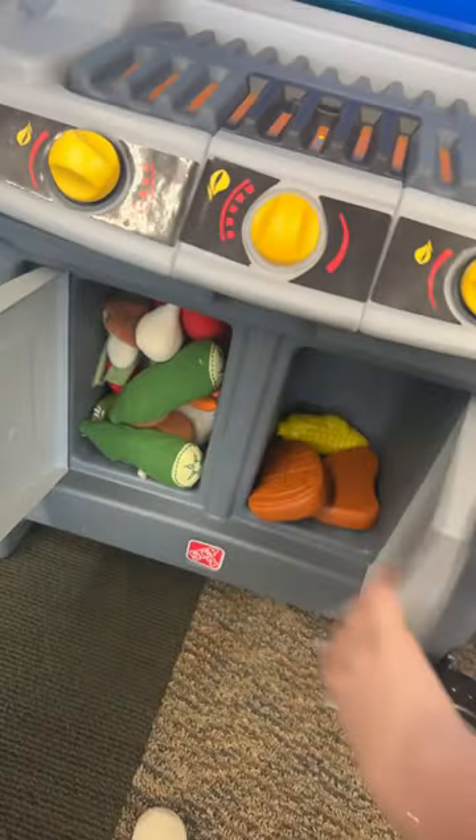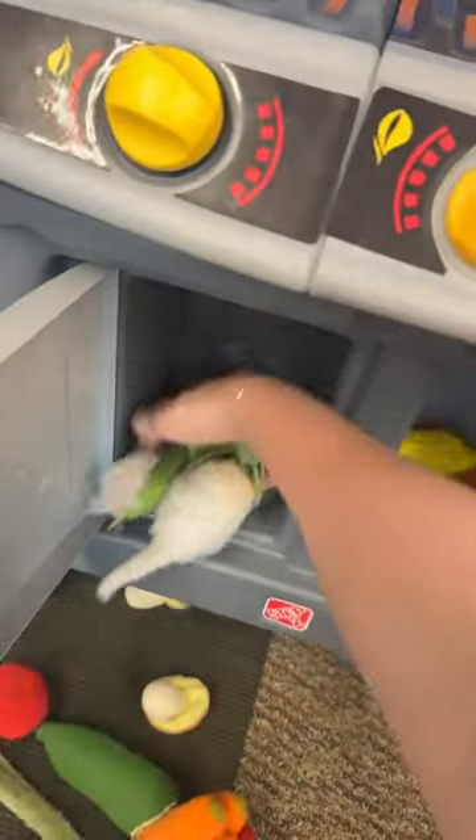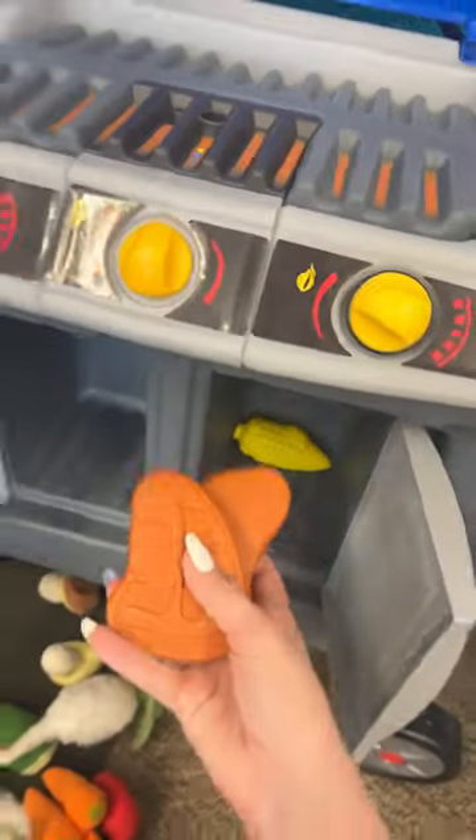They are shoving so many things in here today — obviously they are loving it. But look at all of the fun accessories it comes with. I'll link it for you guys, but seriously, this is a perfect summer toy for the playroom.